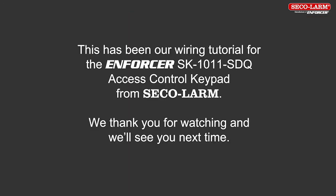This has been the wiring for the Enforcer SK-1011 SDQ keypad from Seek Alarm. We thank you for watching and we'll see you next time.